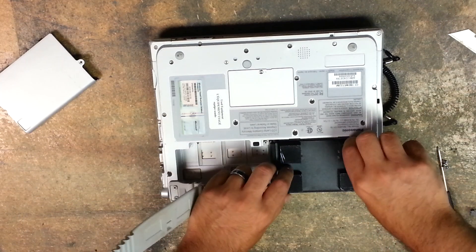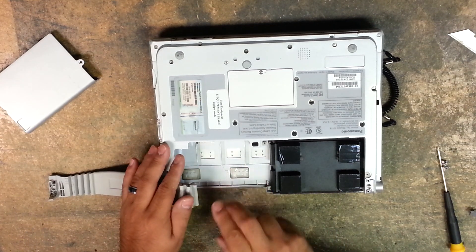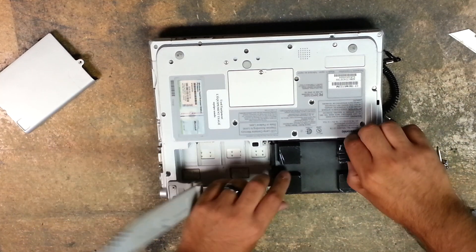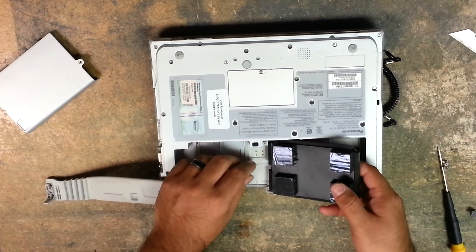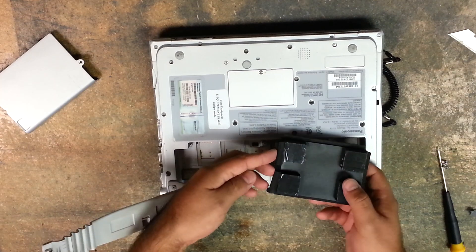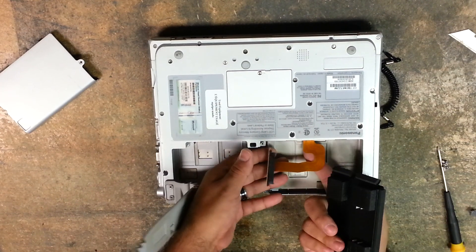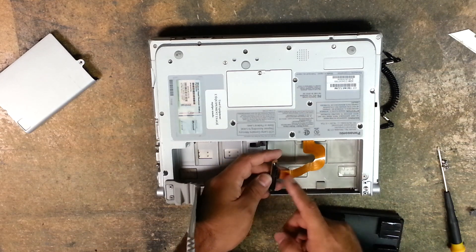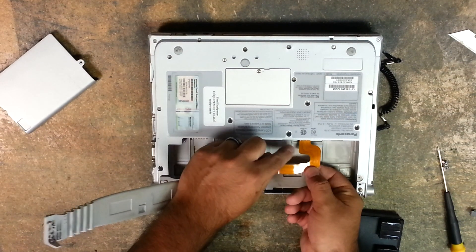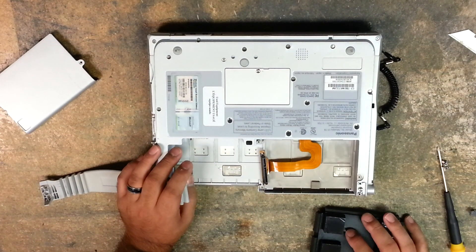To remove the hard drive without damaging the ribbon cable — the ribbon cable connection is on the side by the battery — I like to grab these foam blocks here, lift up, and hold it. You lift this flap open. There's a little flap here. Now you do have some play with the ribbon cable; it is a little bit flexible, so you can move it a little bit, but you have to be careful. Any tear by the SATA connections or down here will render it useless and then you'd have to get in to replace that cable.